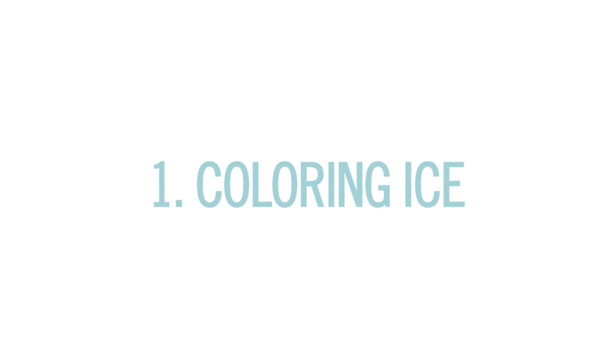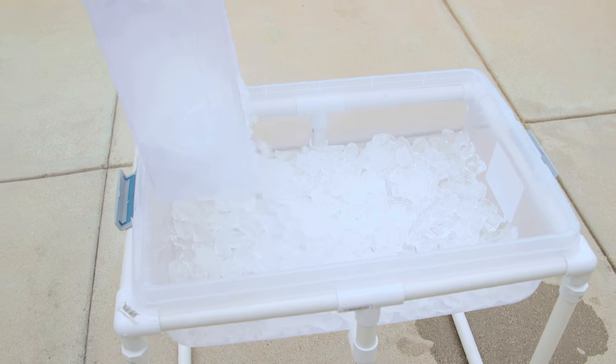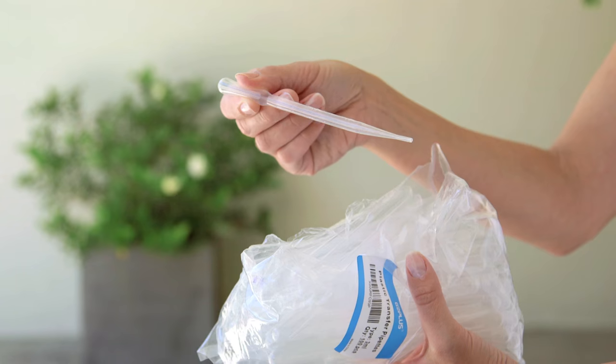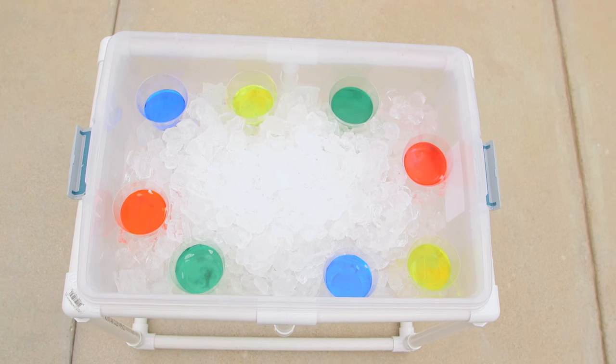So next we colored some ice. Obviously you'll need ice — the kind you buy in a bag works best. These plastic pipettes, you can actually get a hundred of them for seven dollars, and liquid watercolor, which you use to create different color cups to place around the bin.